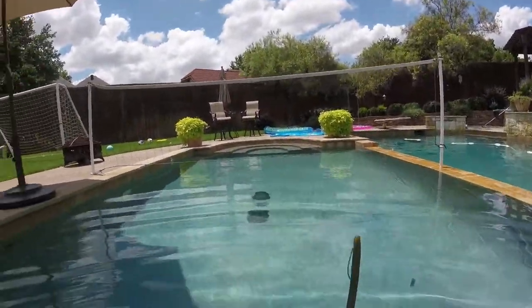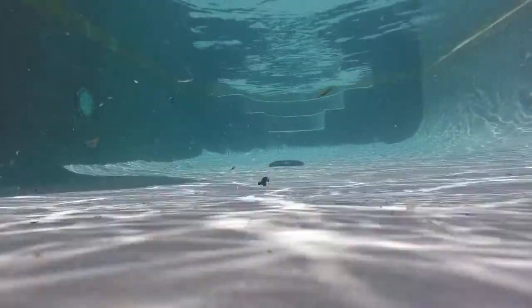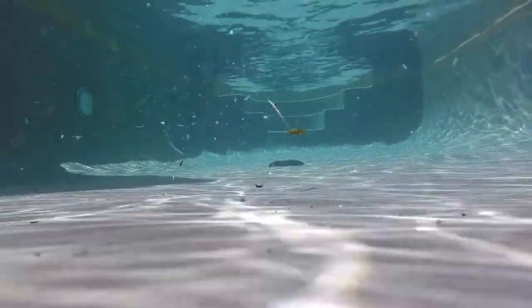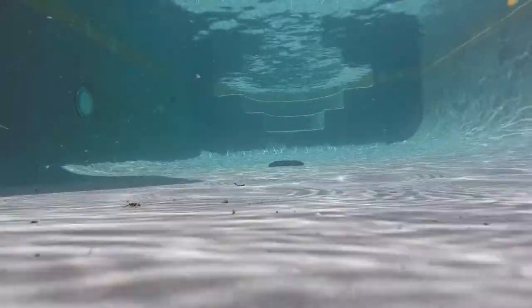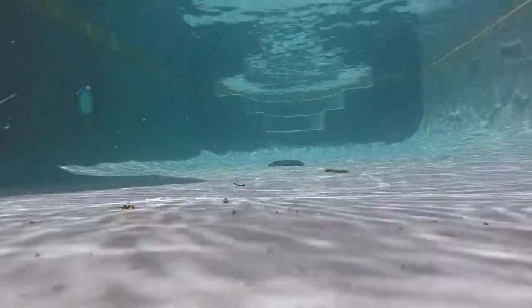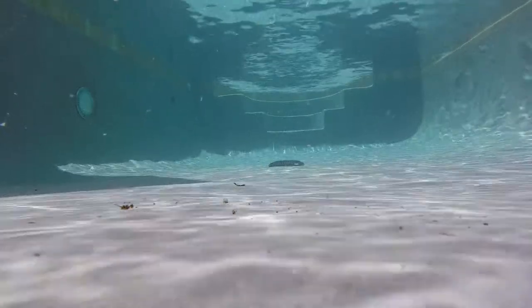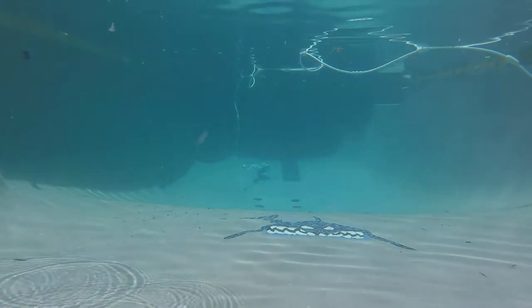Senko time. Right here again, you can see the Senko falling. The little shimmy it does on the way down — that is deadly for the bass. They love that little shake it does when it falls. It falls really slowly, so you use this in shallow water obviously. But it's lethal. It doesn't really look like anything; it hardly looks like a worm. But yeah, the Senko — great bait.